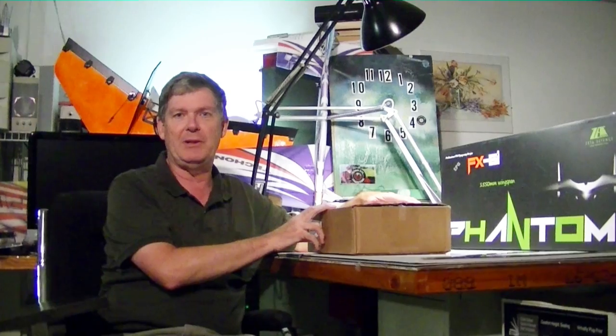Here we are with another first-person view — that's FPV — video edition. I believe this is the third one that we've done, and I just wanted to go over the stuff we got from Ready-Made RC in this box.